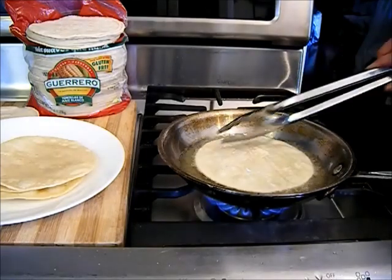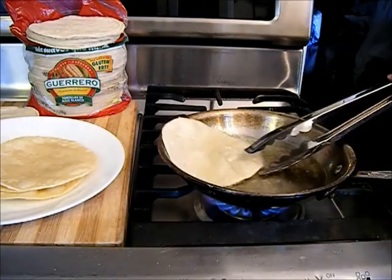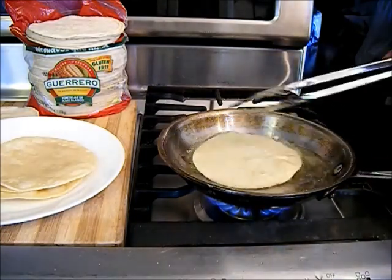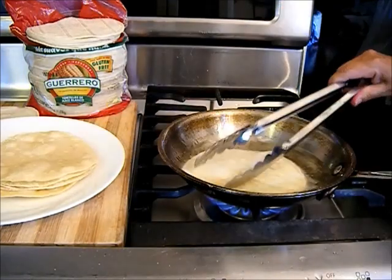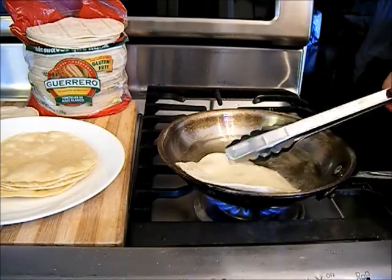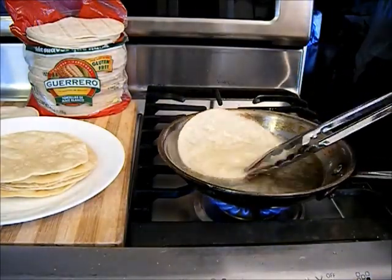Continue to do this until you get the amount you need for your enchiladas. If you have leftover fried tortillas and ran out of cheese, you can fill them with chicken, beans, or potatoes — mashed potato works great in there. Whatever you have is fine; you don't have to use cheese. If the tortilla gets a little hard it's fine — it'll soften up because I'm not going to roll the enchiladas until they're cool.